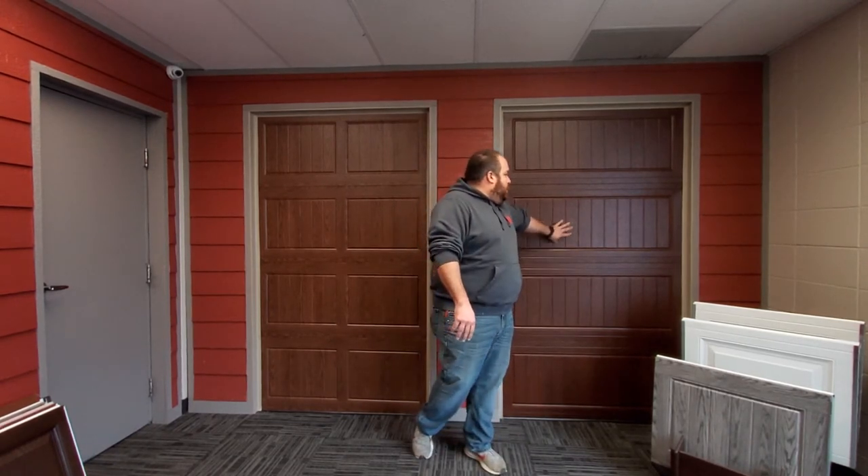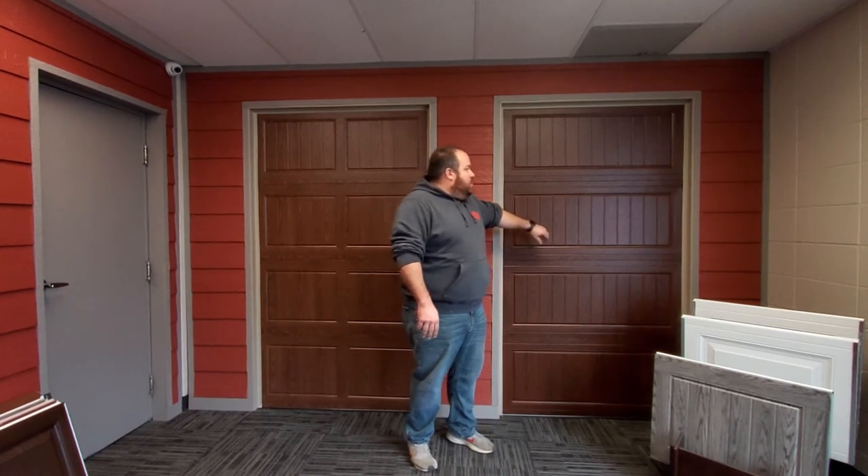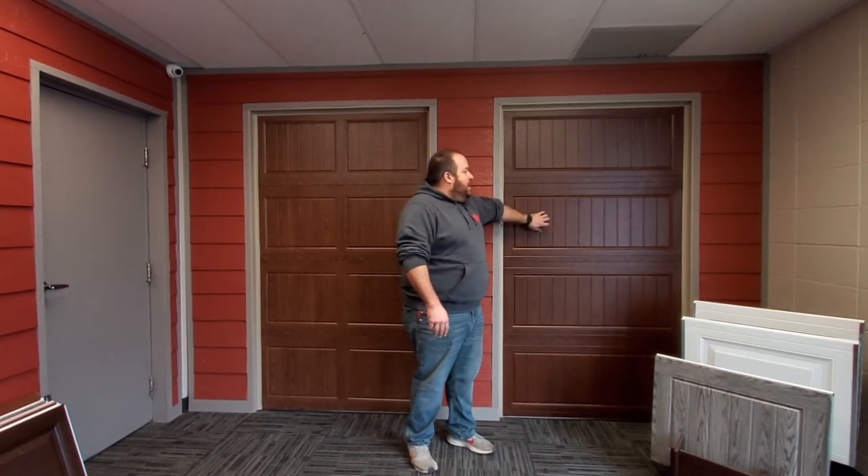These are both a fake wood grain finish on a metal door. A big difference on these doors too is that you can get them insulated or non-insulated. That one's non-insulated — much noisier. This one's insulated — much quieter. We're going to take you over to some other doors.